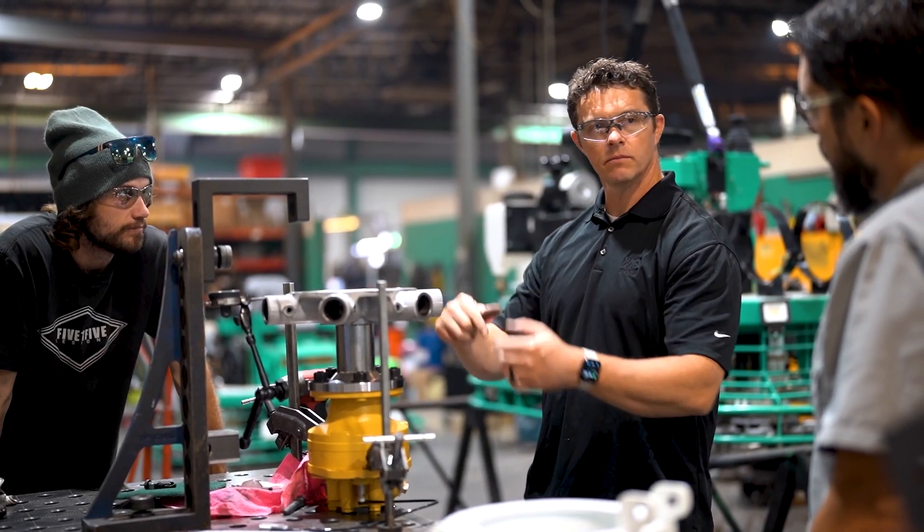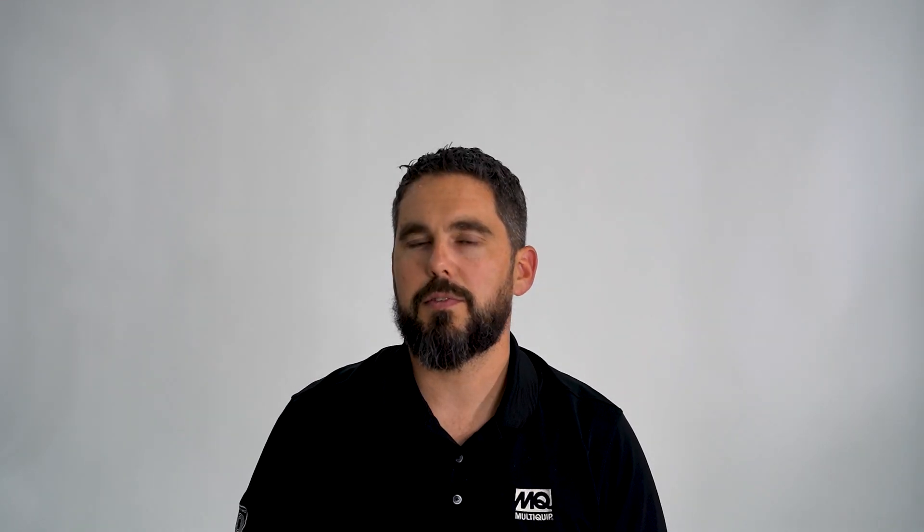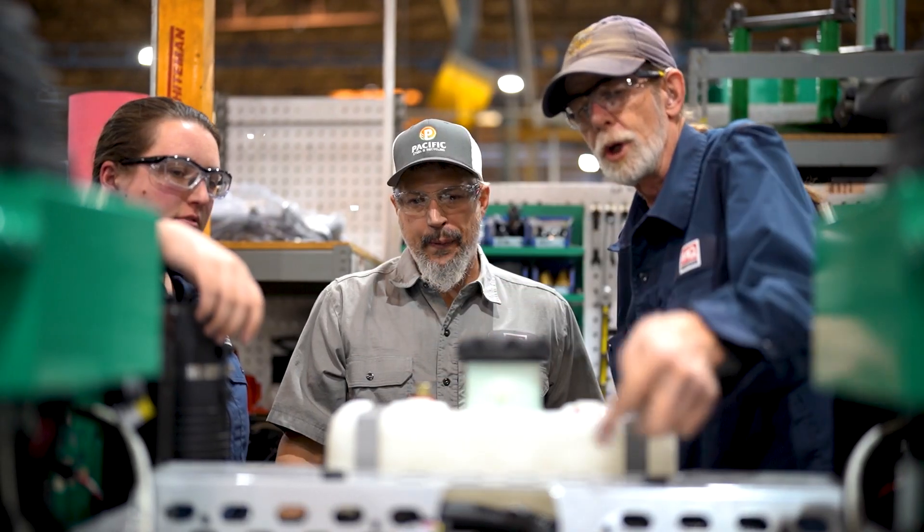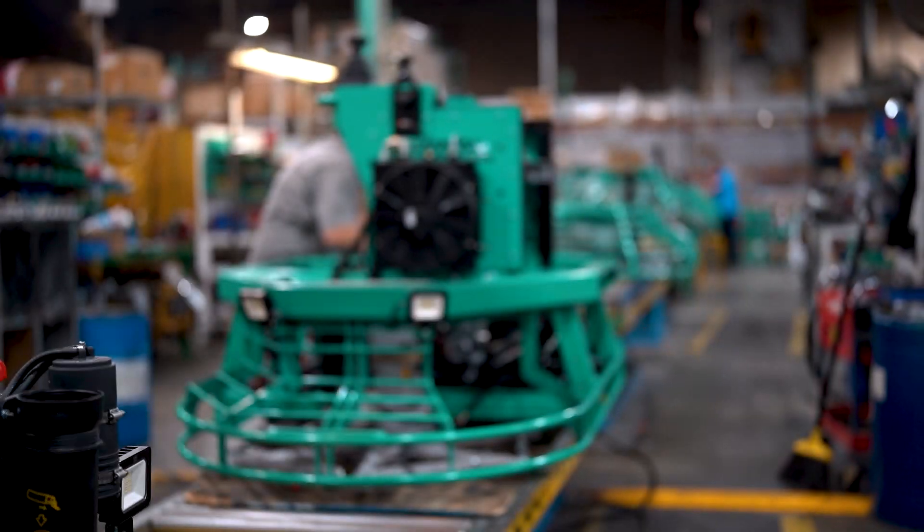What sets us apart from anybody else is the fact that the product team and even the design team are willing to get their hands dirty throughout the entire process. One of the key elements of being number one in the industry is our production team. Everybody at Boise should have an immense sense of pride for their contributions in making the best machines in the industry. There are little things we do that nobody else can do. We are good at what we do. We know how to finish concrete. We take pride in finishing concrete. Concrete mixes are getting tougher to finish, and we continually overcome the challenges.